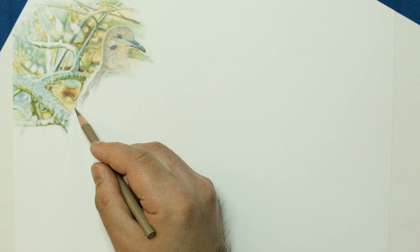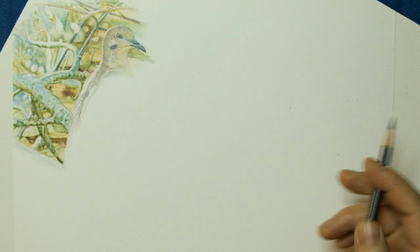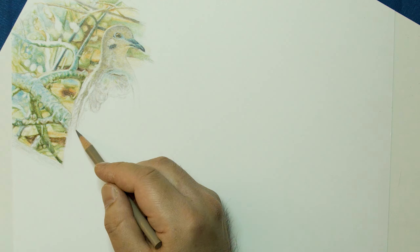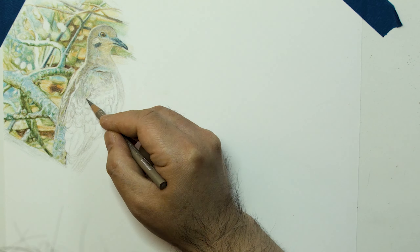I use Strathmore 300 series Bristol paper for drawing and Strathmore 300 series watercolor paper for watercolor or mixed media. I pick a point on the drawing to start from and add basic details.